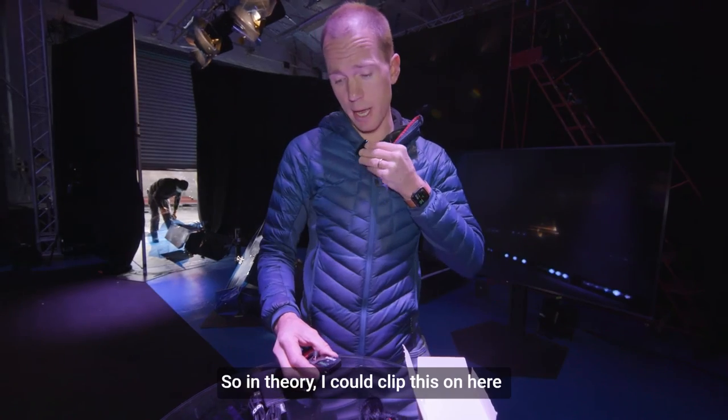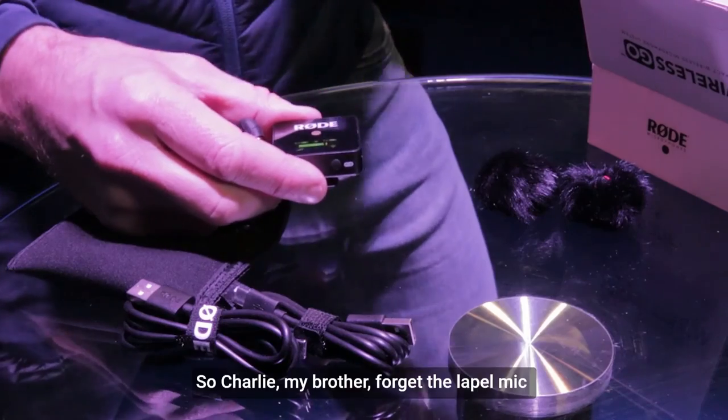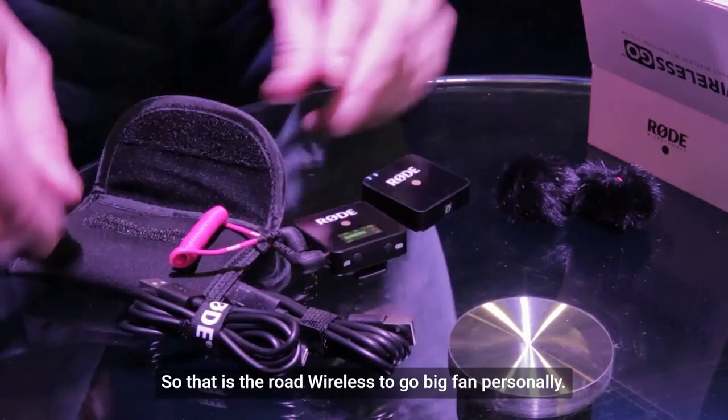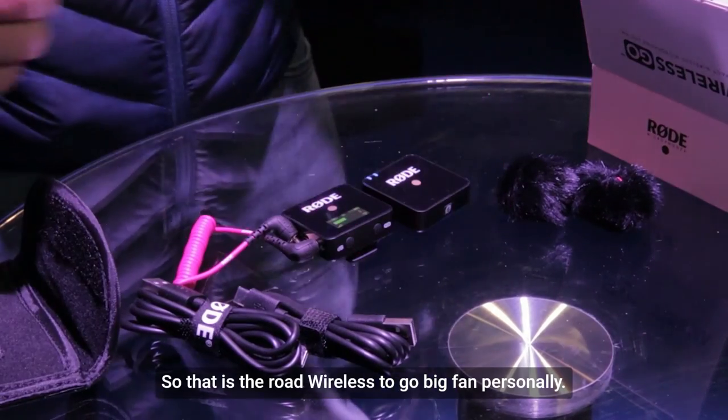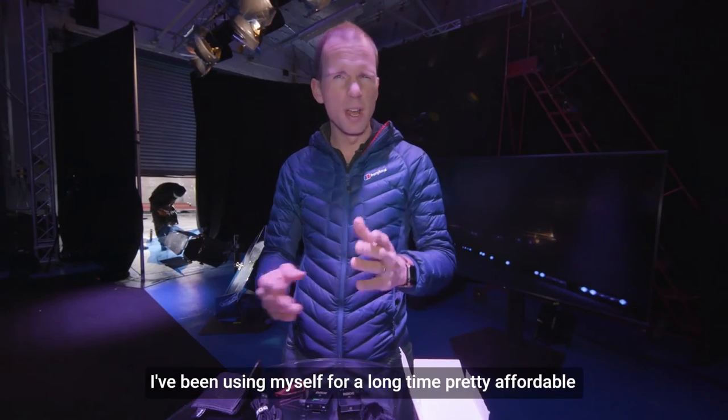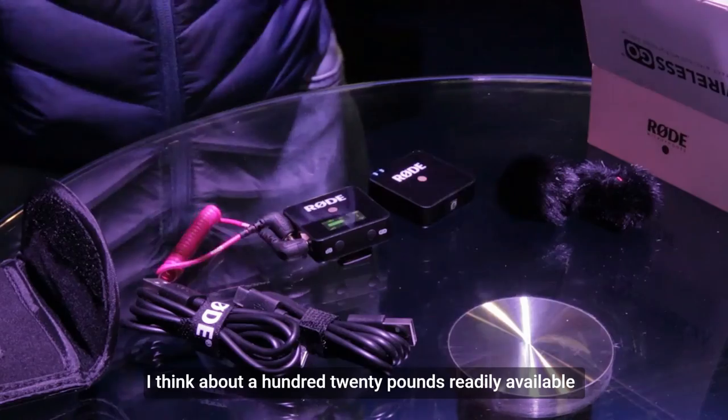In theory I could clip this on and that would be my microphone. So Charlie, my brother — forget the lapel mic, just get two of these things. That is the Rode Wireless GO. Big fan personally — I've been using it myself for a long time. Pretty affordable, under 200 pounds — I think about 120 pounds.